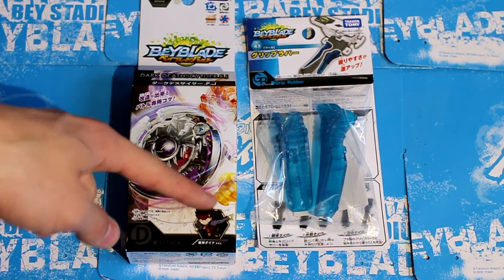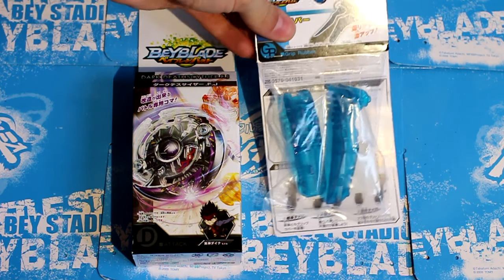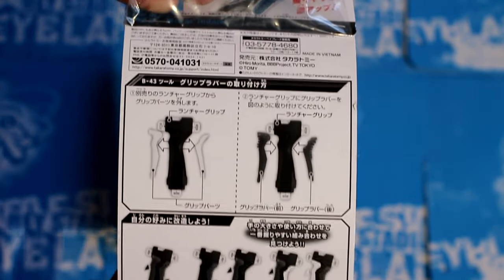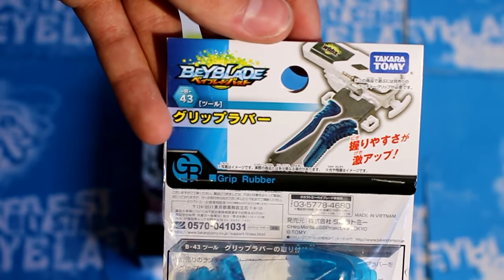Another Bey of mine — those two characters, Wild Wyvern and Dark Deathscyther, they're pretty cool looking. Anyway, let's get to opening this first. Here's a nice close-up of what it looks like. This is what you do to put it on. And this is B43.